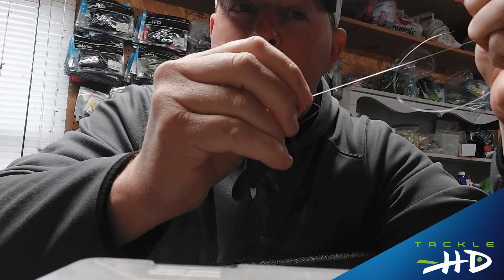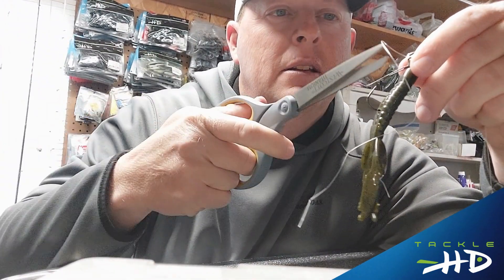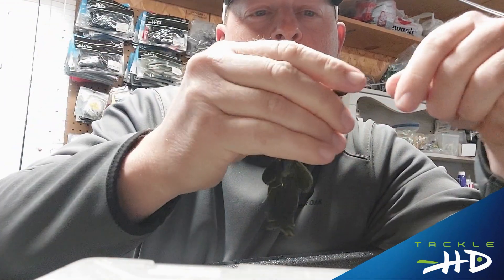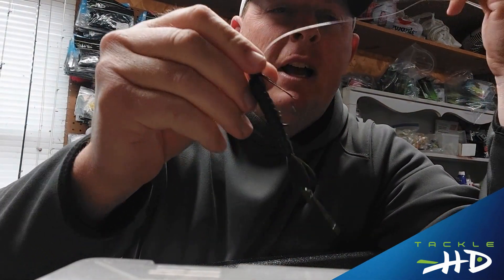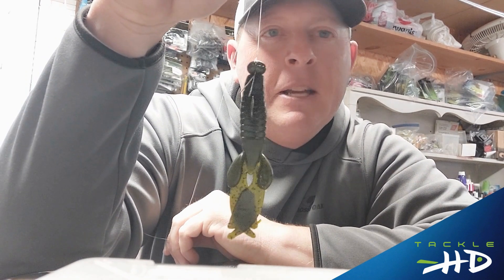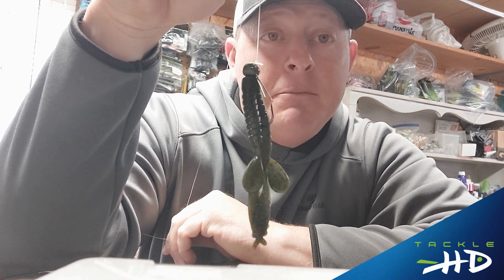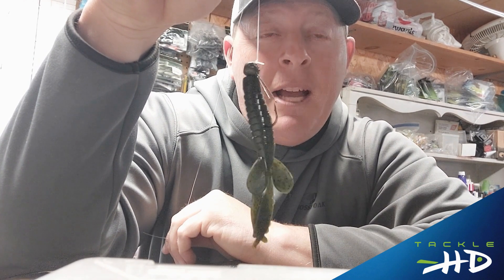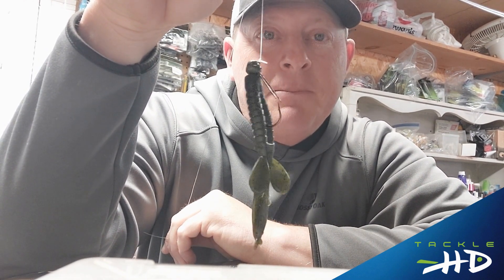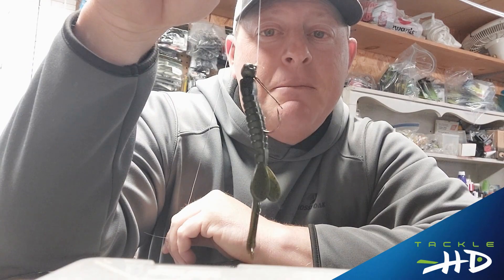Moisten it just a touch, then pull the tag end tight. Cut that off — that's your tag end. Make sure it's all tight. That's your Palomar knot. I want you to try this and practice it at home before you go out to the lake. If you practice for two or three nights beforehand — just tie it, cut it, tie it again — you'll have it in a short period of time. It's a great knot, I've been using it for 30 years. Tight lines.